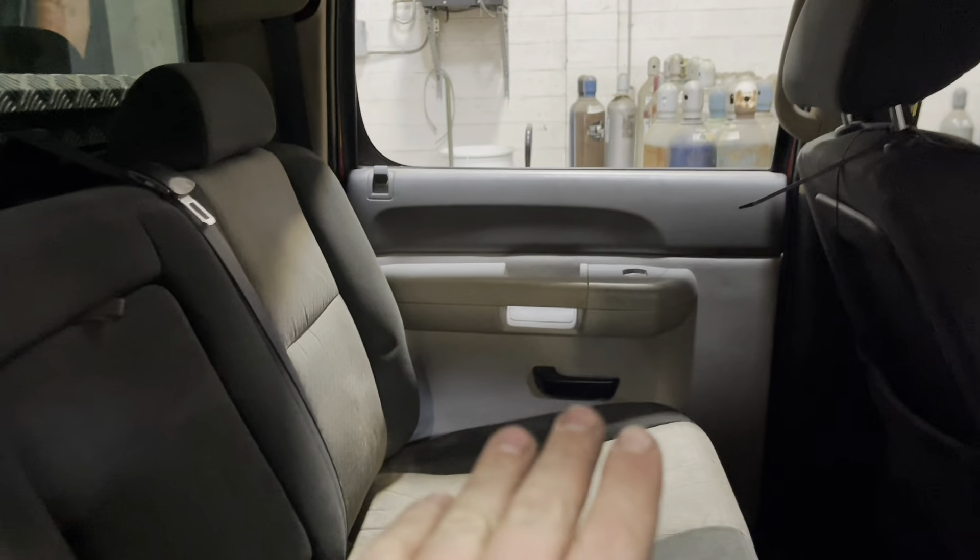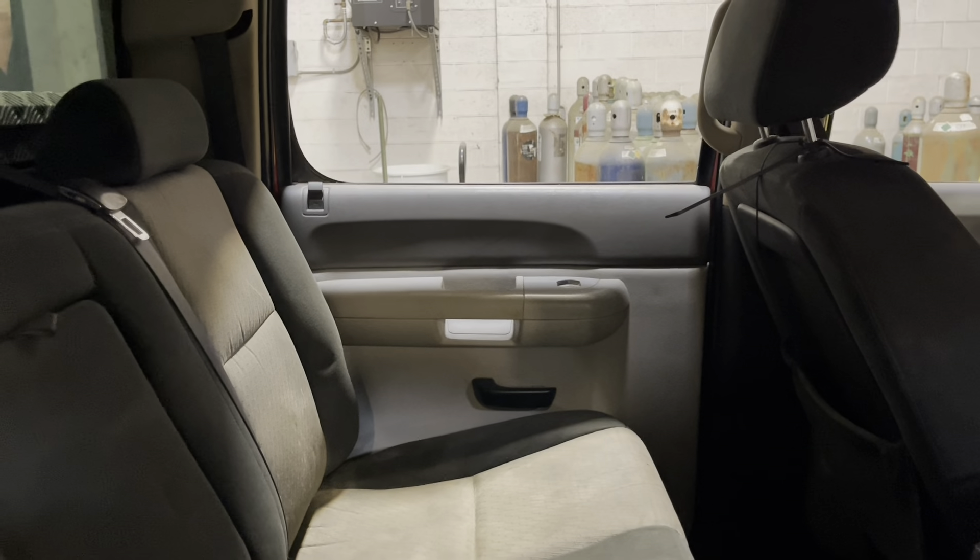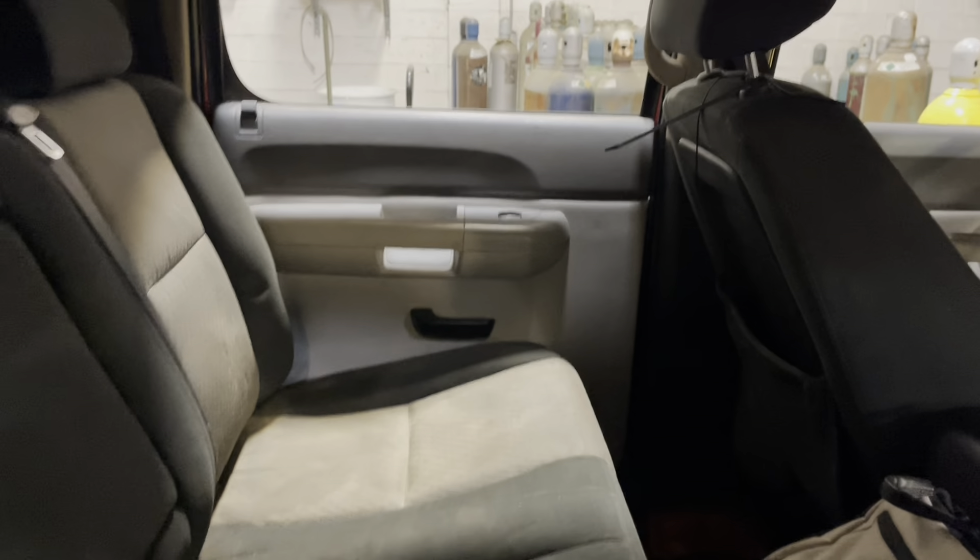First we get this door panel off so we can get the door open. I'll show you how to open it without damaging anything. Now it is a bit tricky to get the door panel off with the door closed, but it is possible. These camera angles are probably going to be rough because look at the space I have to work with — I'm not that small of a guy.